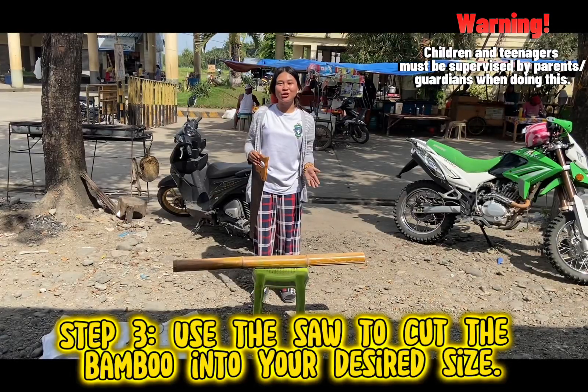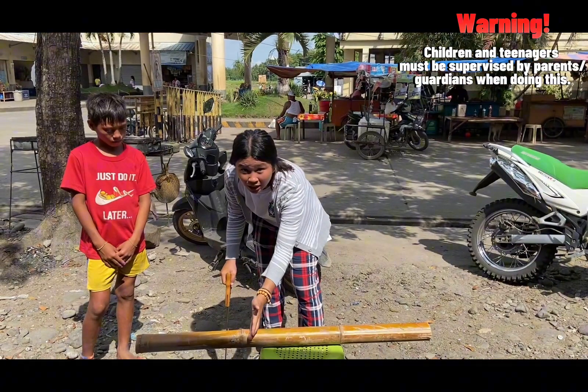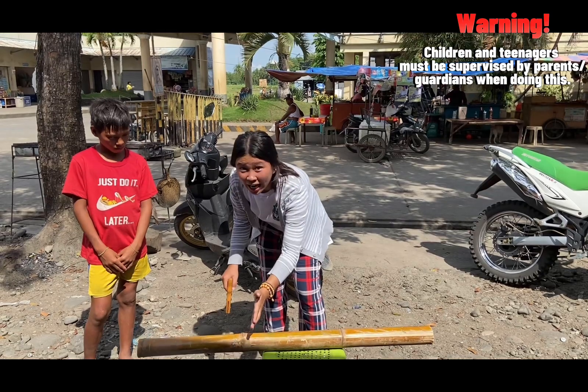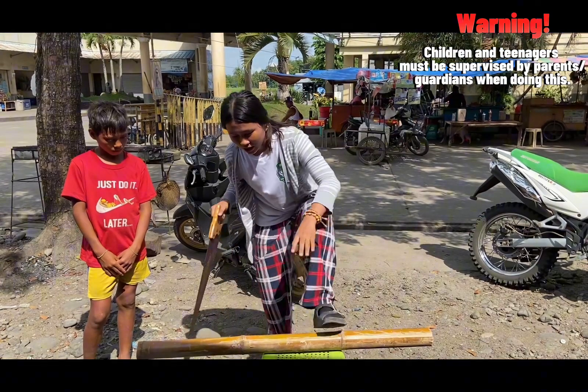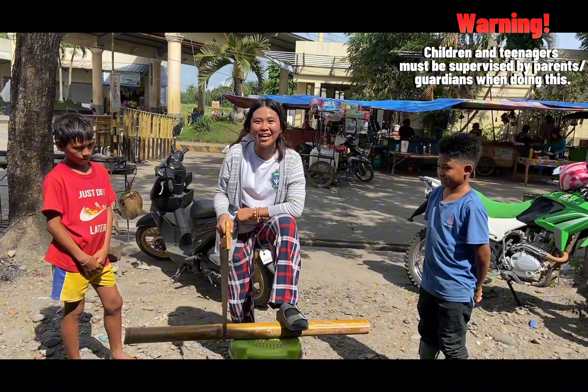Use the saw to cut the bamboo into your preferred size. I will cut the bamboo right here because this is my desired size. We have our audiences here to watch how we make our coin bank.